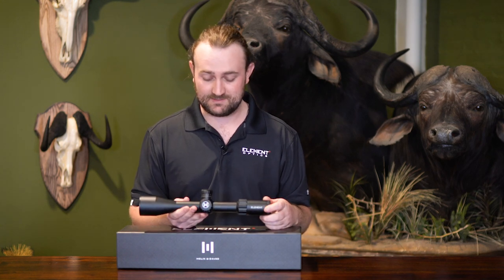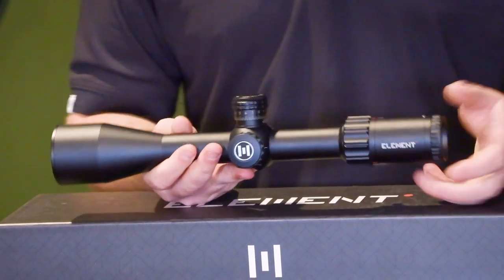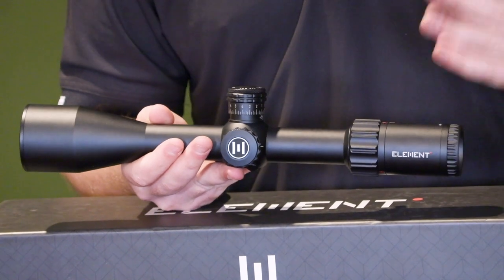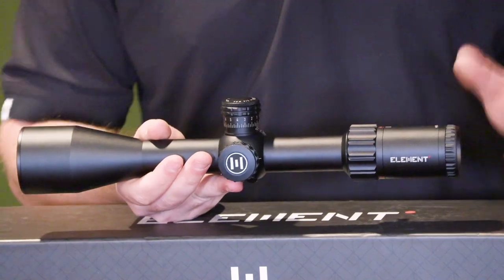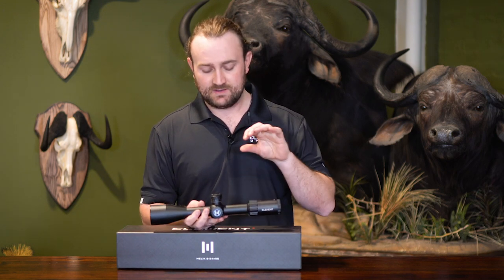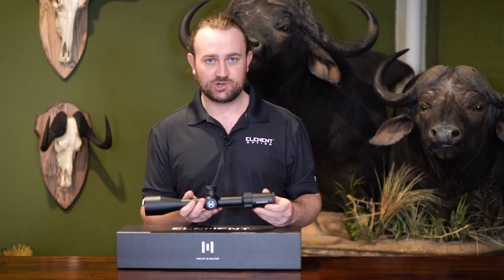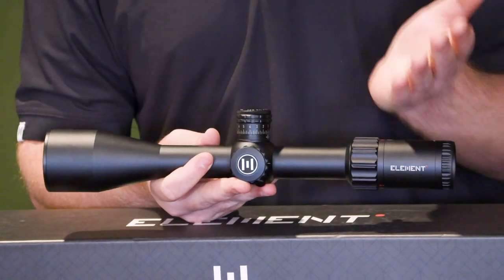Many people ask about the main difference between the Helix and the Titan. Many of the internal components are built to the exact same specs and build quality, and both scopes go through the same quality control tests. The main difference is that the Helix has a smaller objective lens, smaller body tube, and fewer lenses. The smaller body tube means you're not going to get the same amount of internal travel as with the Titan. The Helix has 13 lenses while the Titan has 17.